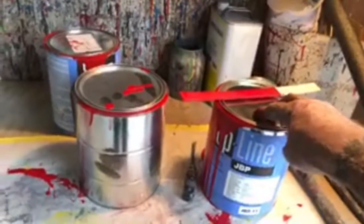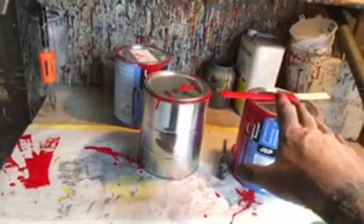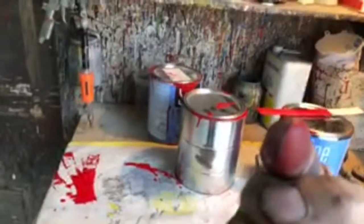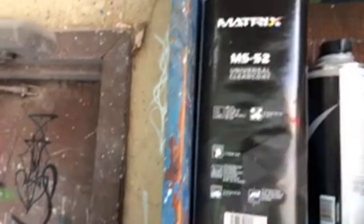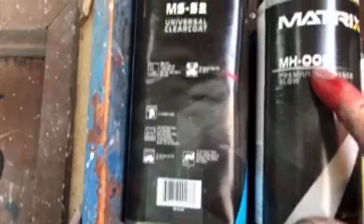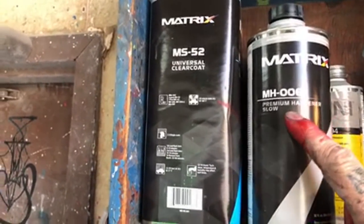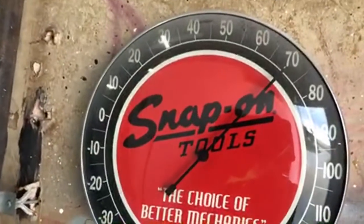This is one step down from DBC. I've been using this for many years. Don't use the Omni — stay away from OmniPaint. OmniPaint is junk. The clear we're going to use on this is an MS-52, made by Matrix, and we're going to use a slow hardener with this. Now, the temperature in Texas — let's look at the temperature gauge.